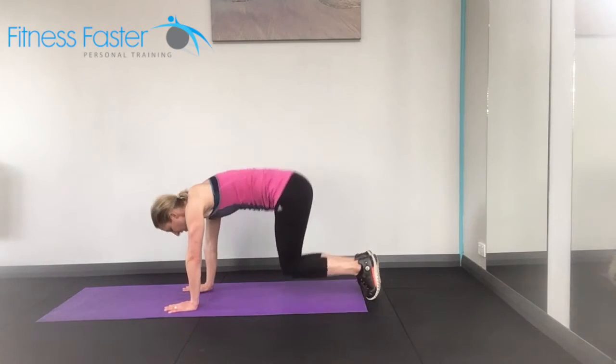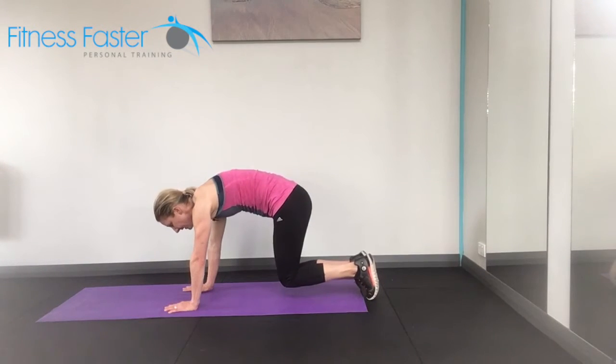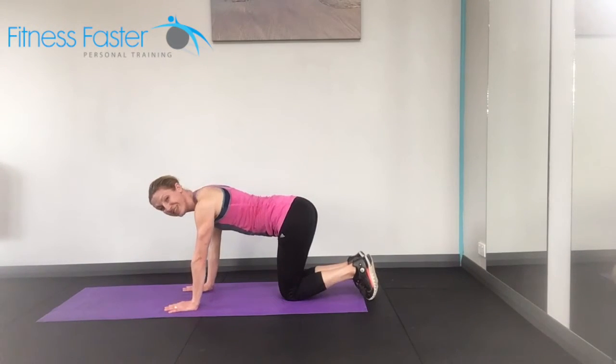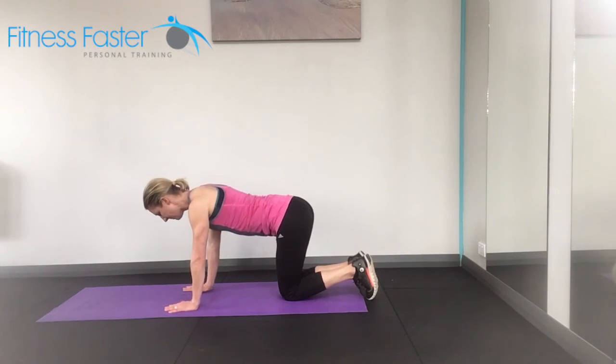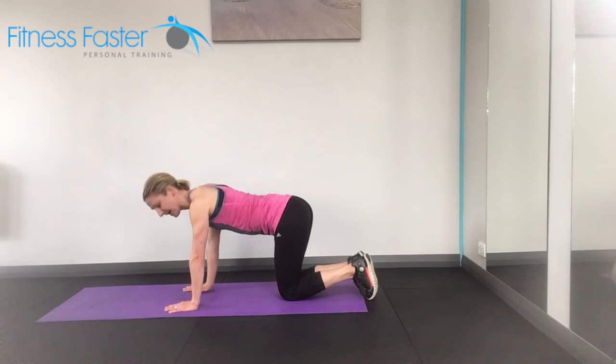The cheating version is lifting up too high or rounding the back as you lift up. Either of those versions, you won't feel your stomach muscles doing the job. Belly button pulls in — we're starting off and then back down.